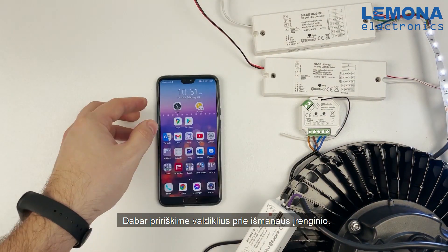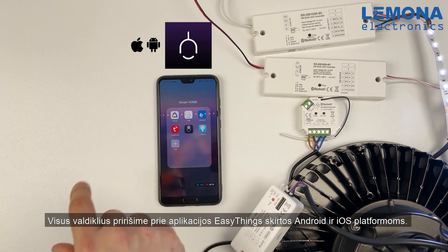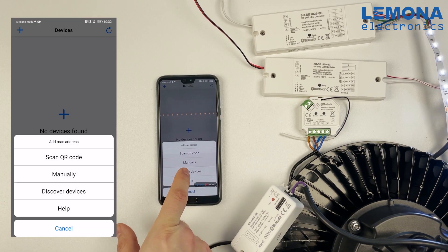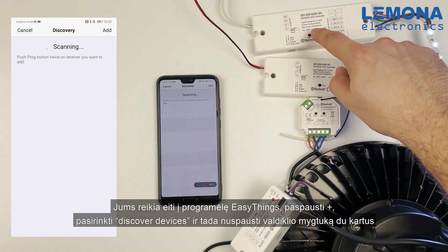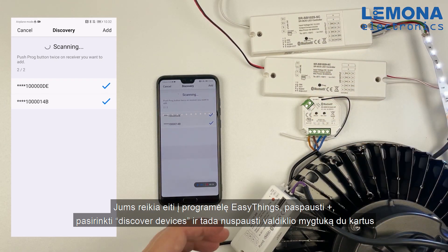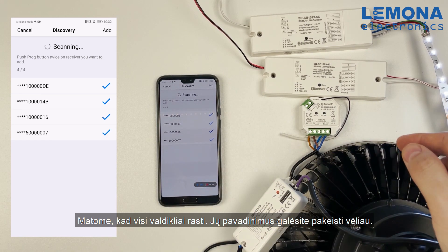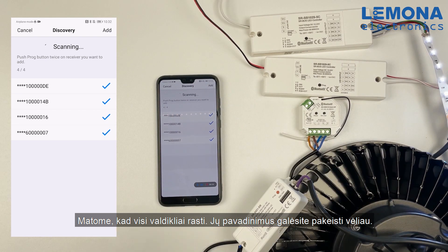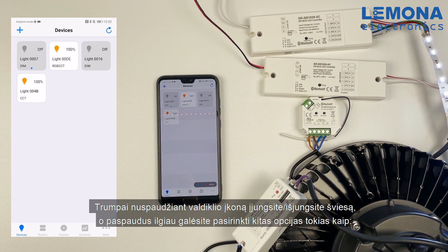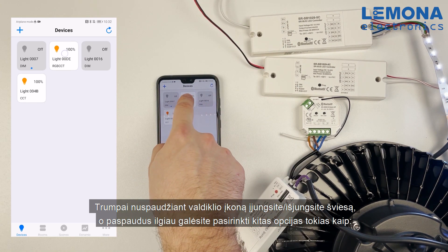Now let's connect these controllers to our smartphone. We will connect all controllers to the app called EasyThings, available for Android and iOS. Go into the EasyThings app, press the plus button, choose discover devices, and then press the program button on the controller twice. Here you can see all devices have been found. You can change each device name later. By short pressing on a device you will turn it on or off, and long pressing will open more functions.